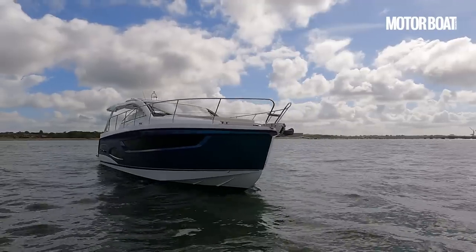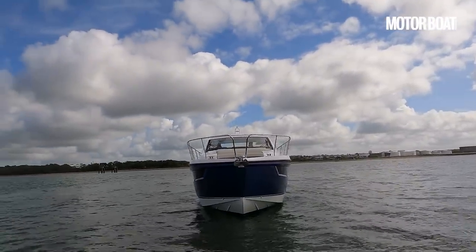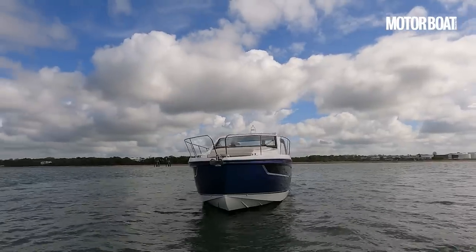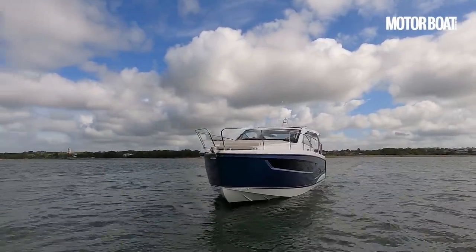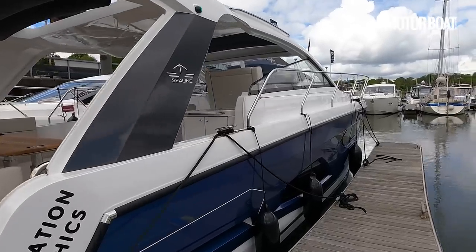It's called the Sea Line S390, and it's a very clever and impressive boat in a lot of ways, as you might expect, because of course it's a Sea Line — it still uses the design input of Bill Dixon, who has to be, I think, one of my favourite designers of all time.